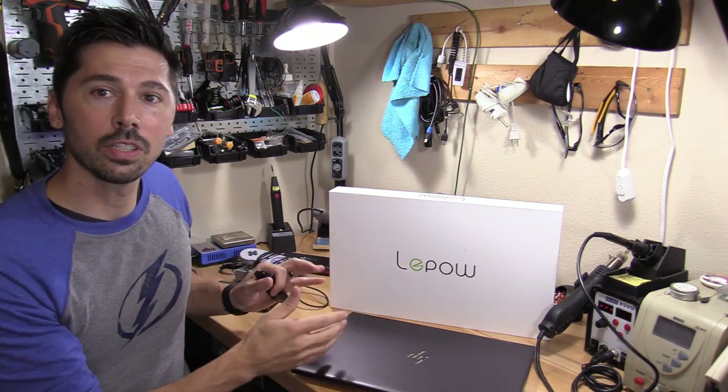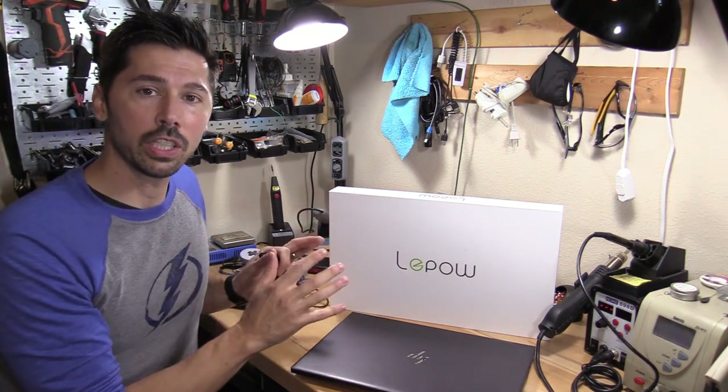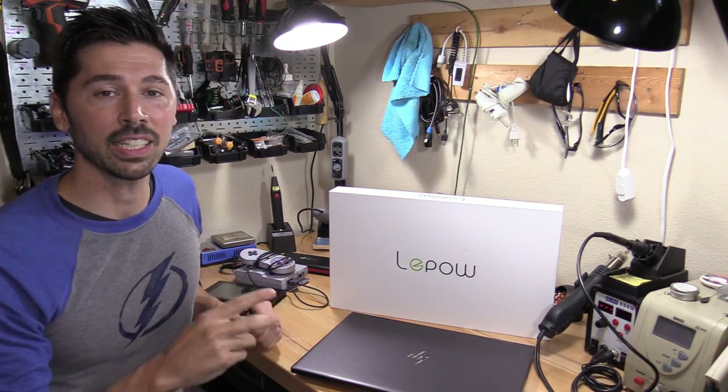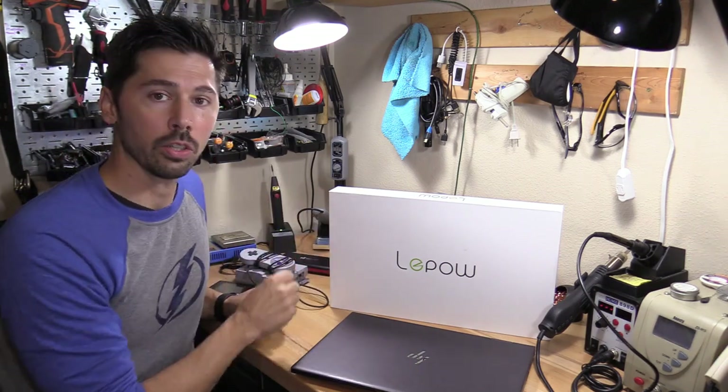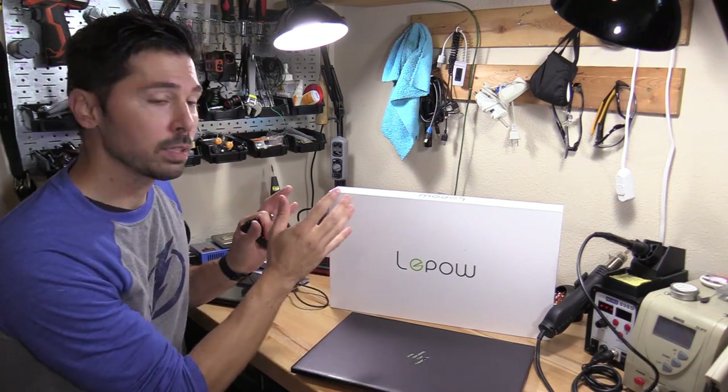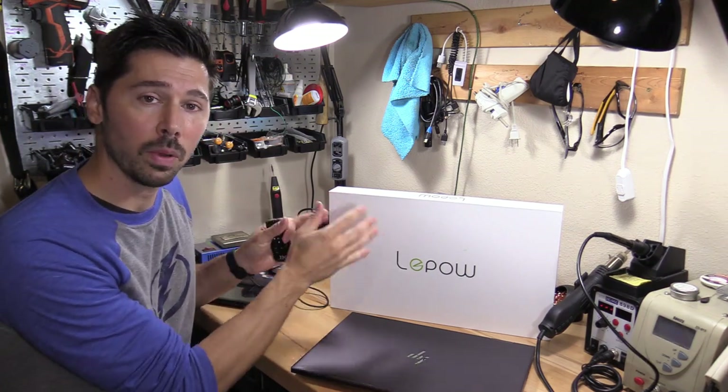This is the Lapau portable monitor. What makes it really special, besides the 1080p full HD IPS screen, is that it has two inputs: one mini HDMI and a USB-C connection that sends power, audio, and video to the monitor all in one cable. You just need one cable to power this monitor and send audio and video, which is really convenient especially if you're on the go — great for camping trips or business trips.